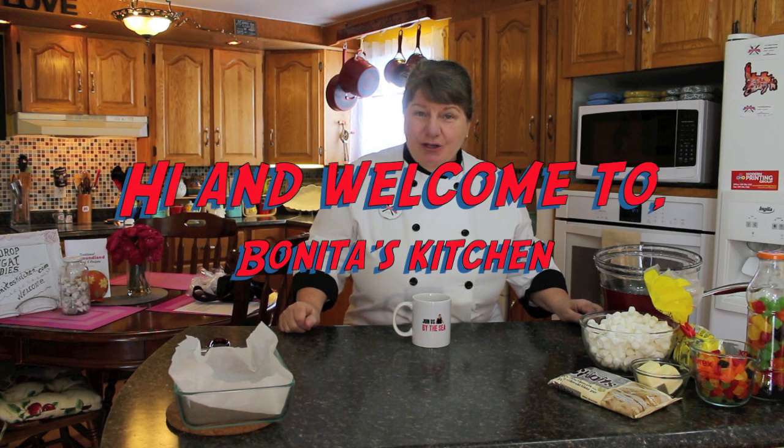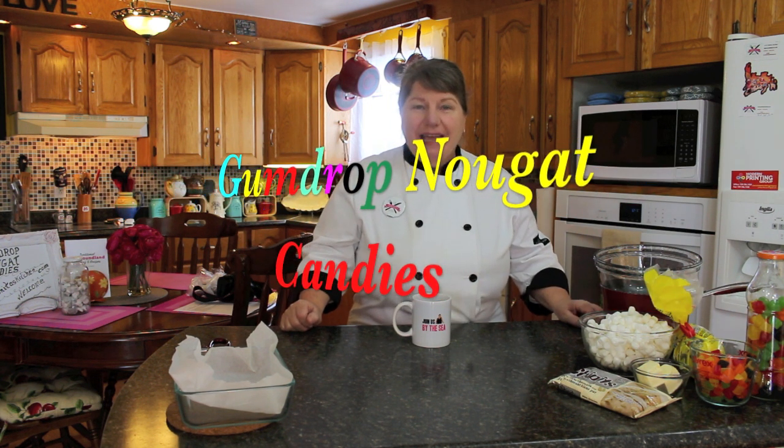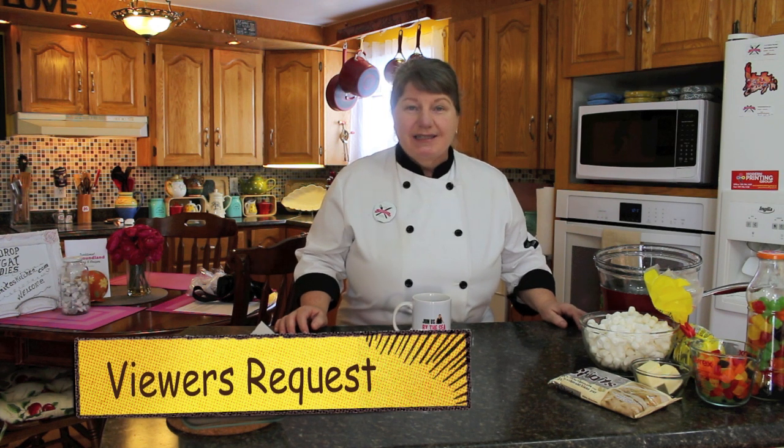Hi, welcome to Bonita's Kitchen and thank you for joining us. What I'm going to be making today is a delicious batch of gumdrop nougat candies. This recipe is a viewer's request, so thank you for asking. You can make different versions of this candy - with nuts, white chocolate, or dark chocolate. Today I'm going to show you how to make it with white chocolate and gumdrops. Let's get started.